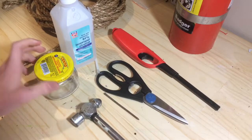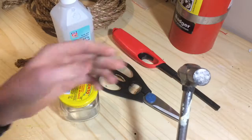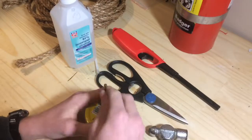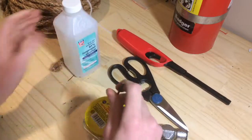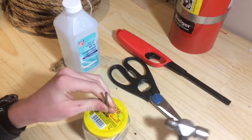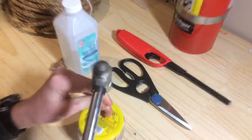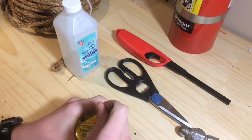First, what you're going to want to do is take your hammer and your nail, find the center of the lid, and make a hole in it. Now obviously the rope can't fit through one hole, so you're going to need to make a couple of holes. Make sure to be careful so that you don't hurt yourself with the hammer or the metal.